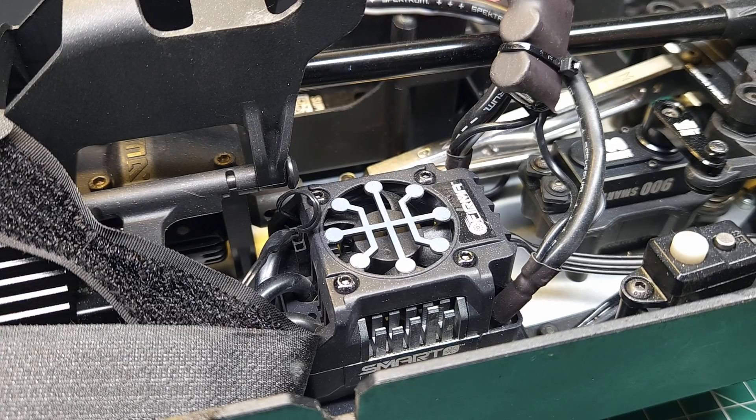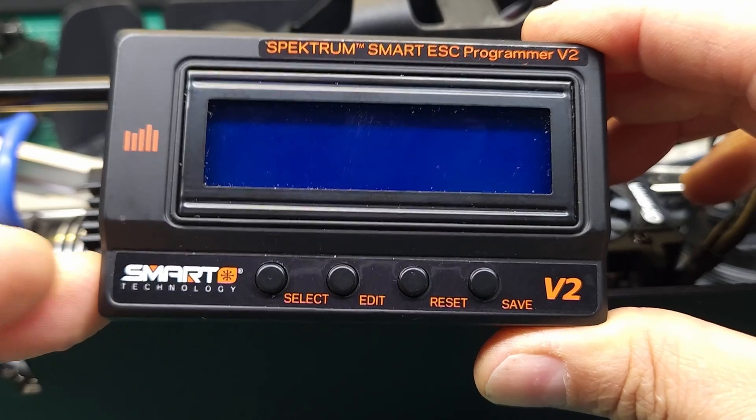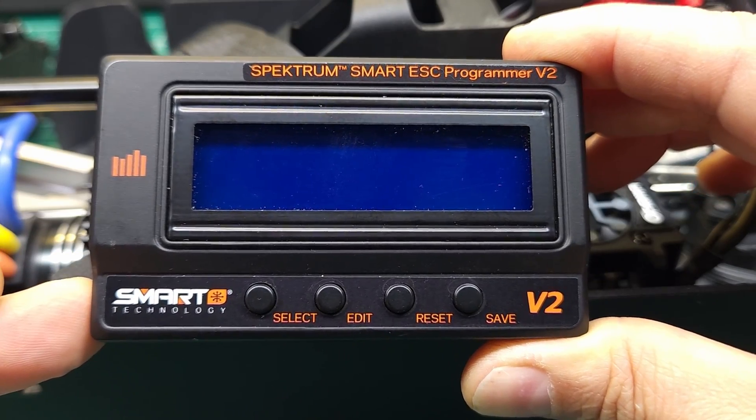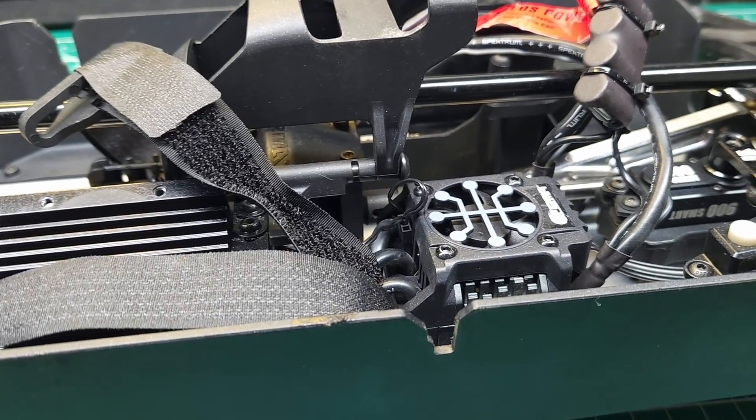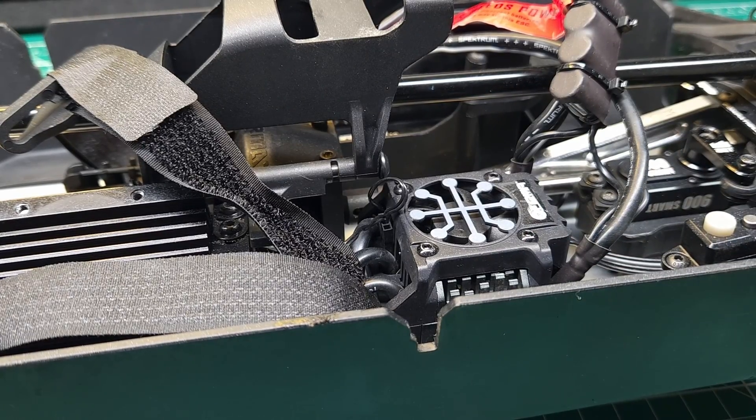If you'd like to get all the latest information first, make sure you get subscribed. In order to perform this update, we're going to need the Spectrum Smart V2 ESC programmer. You'll also need your 150 amp Firma V2 ESC, and you're going to need a computer — I'm going to be using a Windows computer.